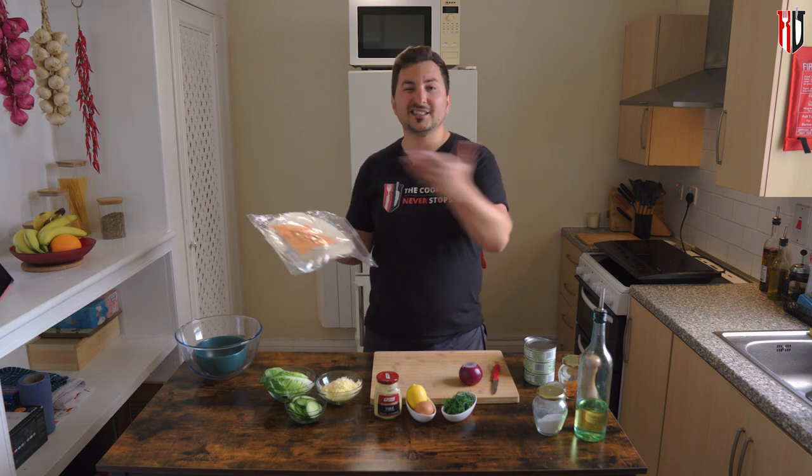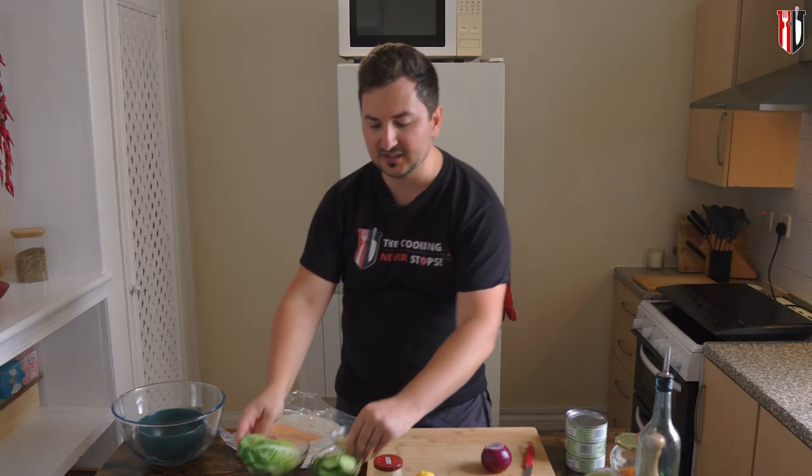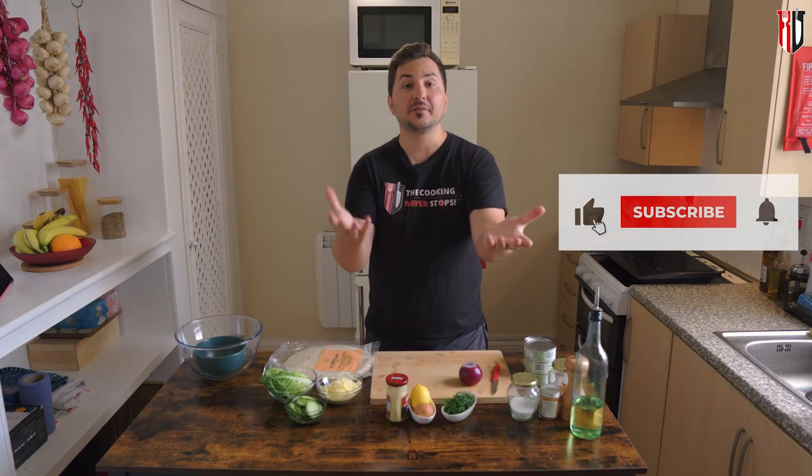Obviously because we're making wraps, I've got here a few tortilla wraps ready to go — nothing complicated, shop bought. I also have other ingredients here on the desk, but these are just to get into the wrap once the filling is ready.